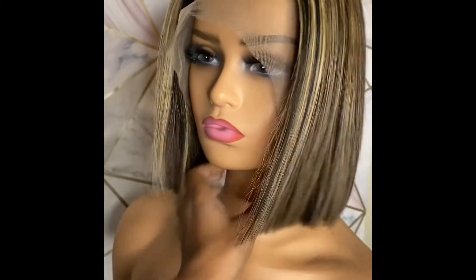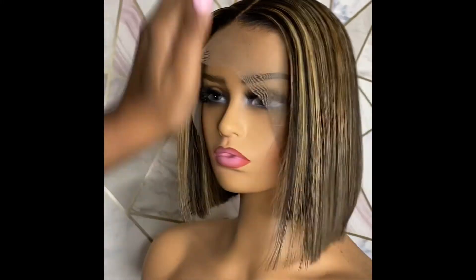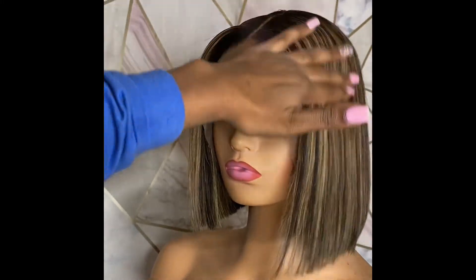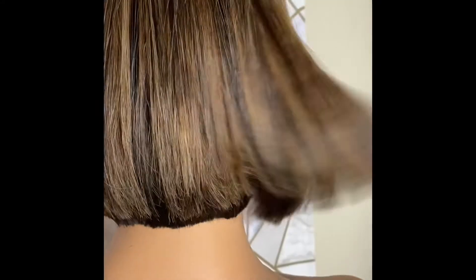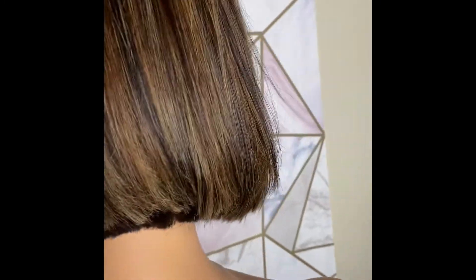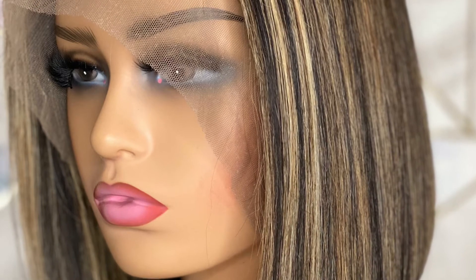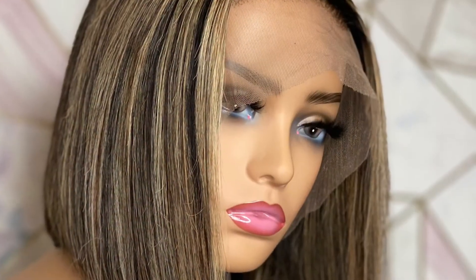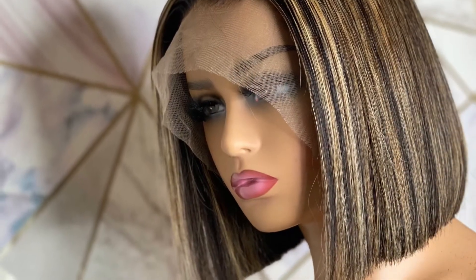So beautiful. I went ahead and used a purple shampoo — I did not tone it with any other toner, just the purple shampoo to get most of the brassiness out and the yellow tones out. And this is how she came out. This was my very first video — I hope you guys stay tuned for all of my other creations because I'm always creating.